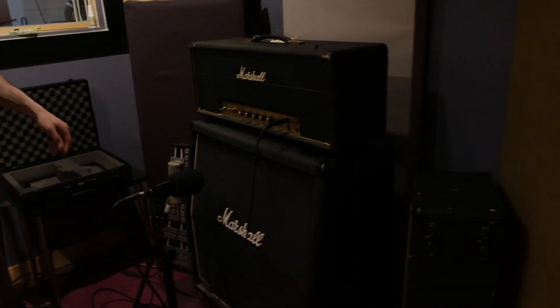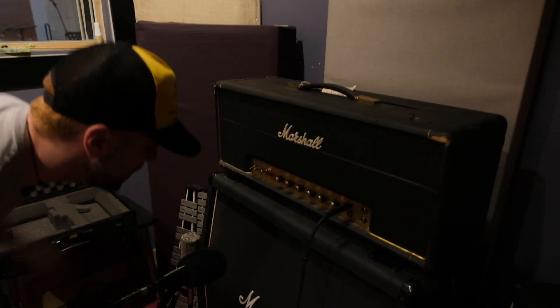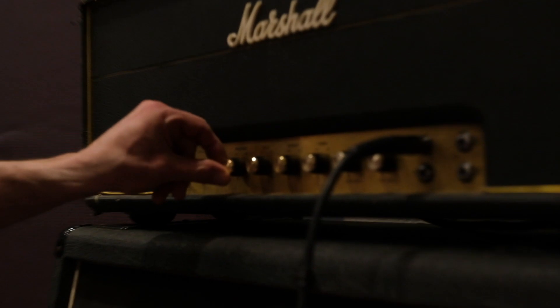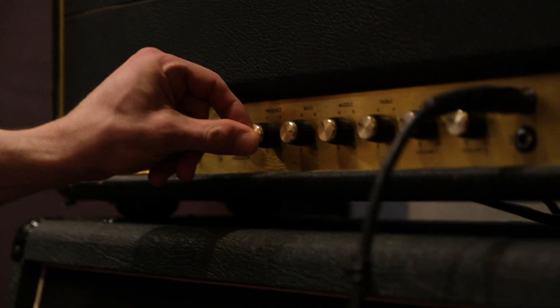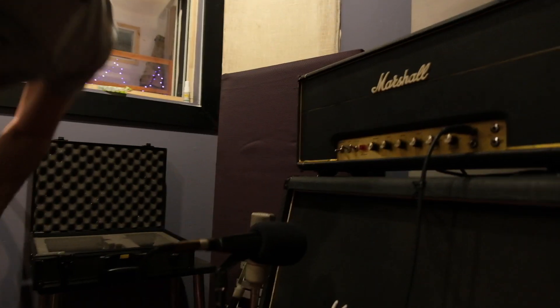I don't know much about it but I believe it's a late 60s Super Lead — so before the Plexis came out. Clean channel, it's got bass, middle, treble, and this presence knob, which I'm not really sure what it does but it makes the amp more present. I think it's just like a high-end sheen. So wait, he just had a 421 and what else?